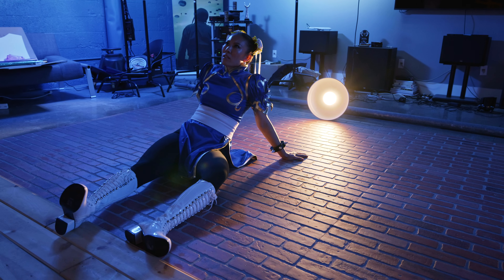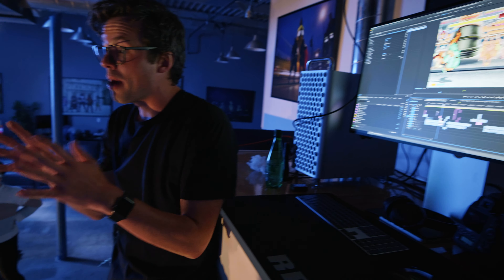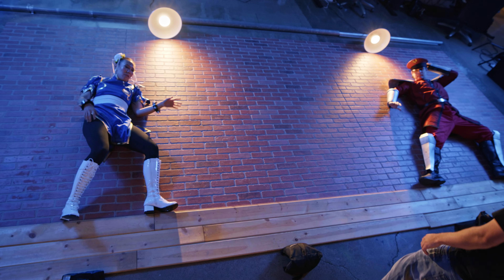Trying to make a fall or a strike look like zero gravity — I guess it looks right on the monitor.